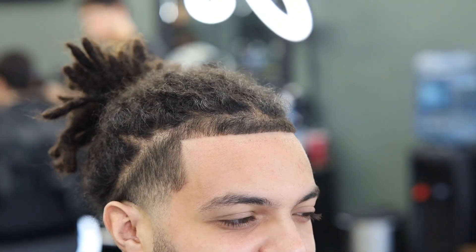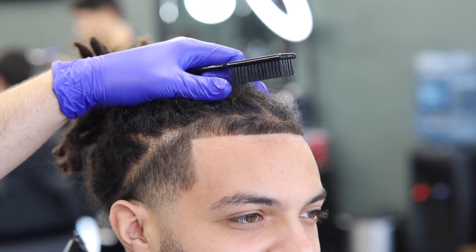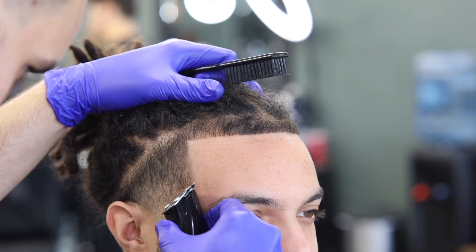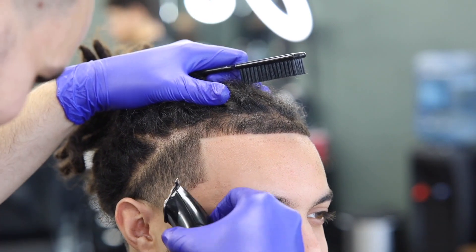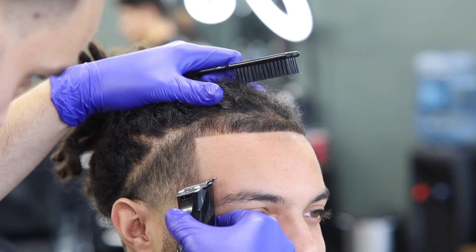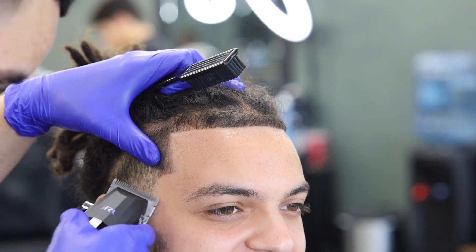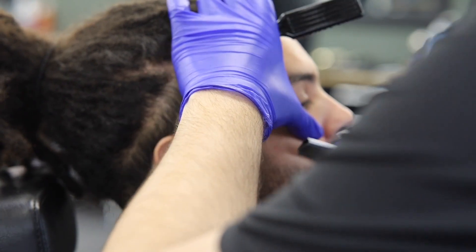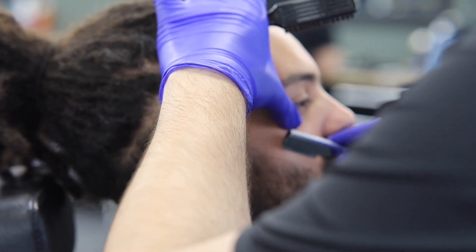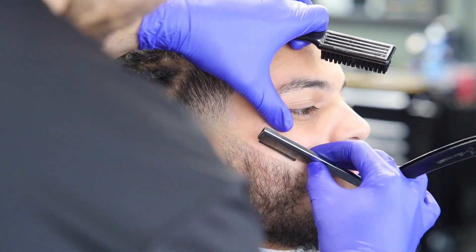You can see I'm trying to get him as crisp as possible without pushing him back too much. I brought that little corner down a little bit to make it easier to line up. Starting at the bottom going towards the top. This is actually an all-natural haircut — he didn't want enhancements, and that's completely fine. You gotta make sure the client is happy, not the other way around.